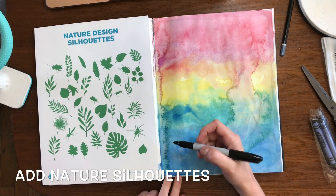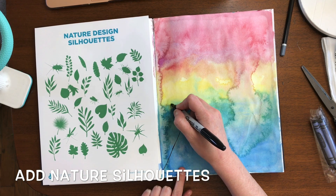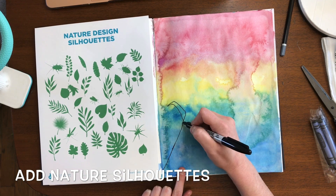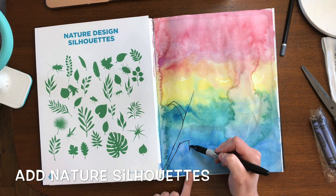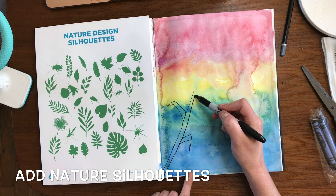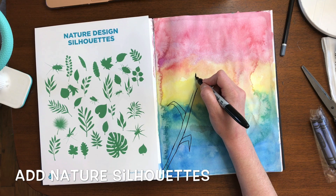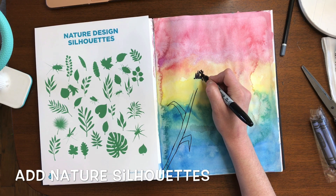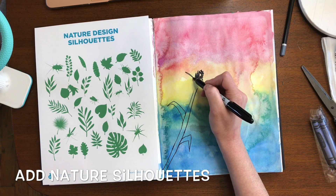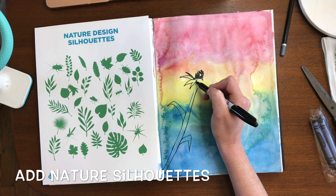Now that your background is dry, it's time to add our silhouettes. A silhouette is a dark shape or outline of an object. I've provided a nature design silhouette sheet if you wanted to look at that for inspiration, or just make up your own. In this drawing, I am first going in with my Sharpie just to draw the basic outline and then I will be filling it completely in. If you have black acrylic paint, you could also paint this instead of using a Sharpie — whatever you have on hand is totally fine.